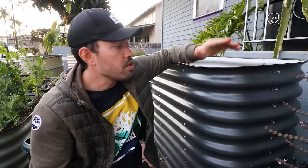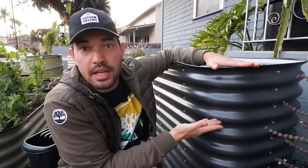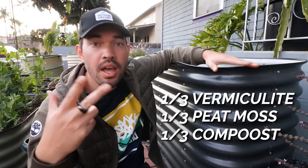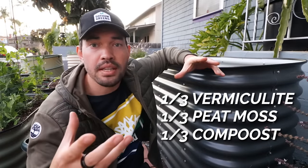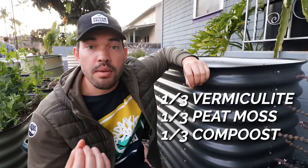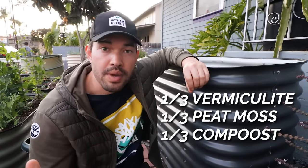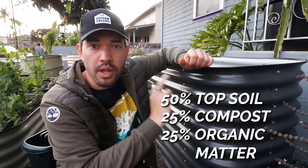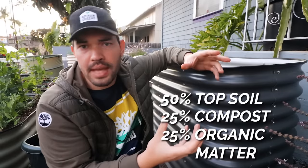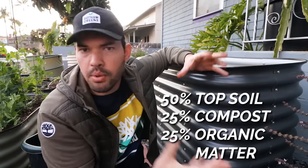You can go cheap or pretty expensive here. You could go with Mel's mix — one third vermiculite, one third peat moss, and one third four or five blended sources of compost. That's your highest-end option. You could also do my friend Joe Lamp'l's recipe: 50% topsoil, 25% compost, and 25% other sources of organic matter like horse manure or cow manure.